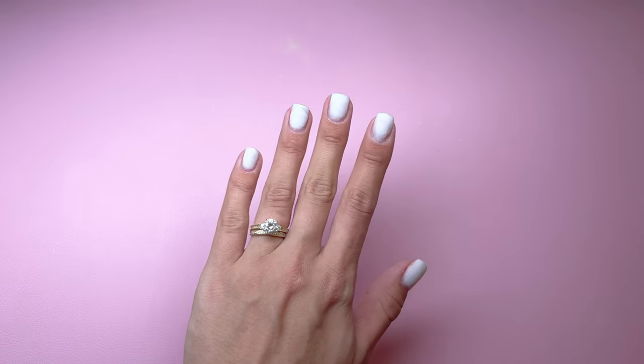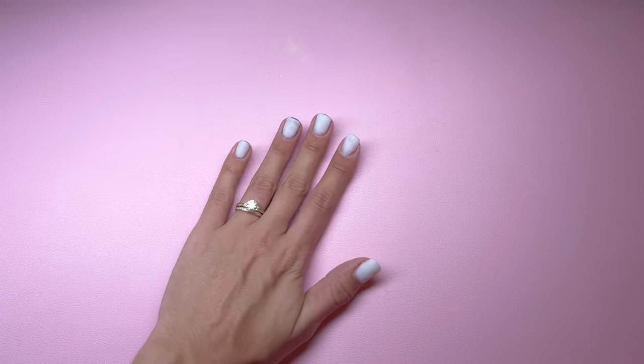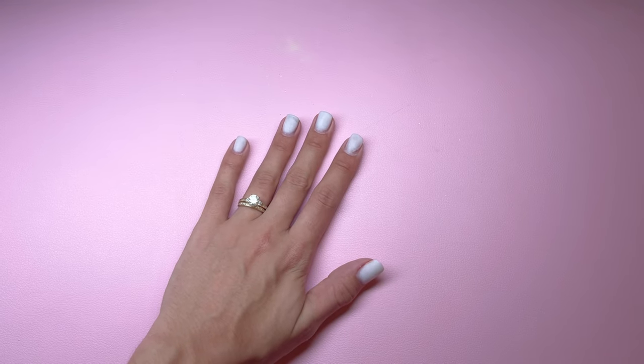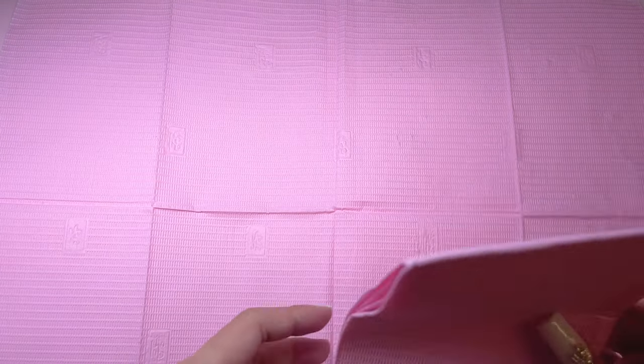I do already have a little bit of dip powder on my nails. I used the Kira Sky color Glistening Snow and I'm just going to be applying the acrylic right over top of this product. I am going to lay down the Kira Sky disposable nail mats. I really love these — I've been using them for a while and I love the quality. I also have an extra one here to wipe the brush from the acrylic.